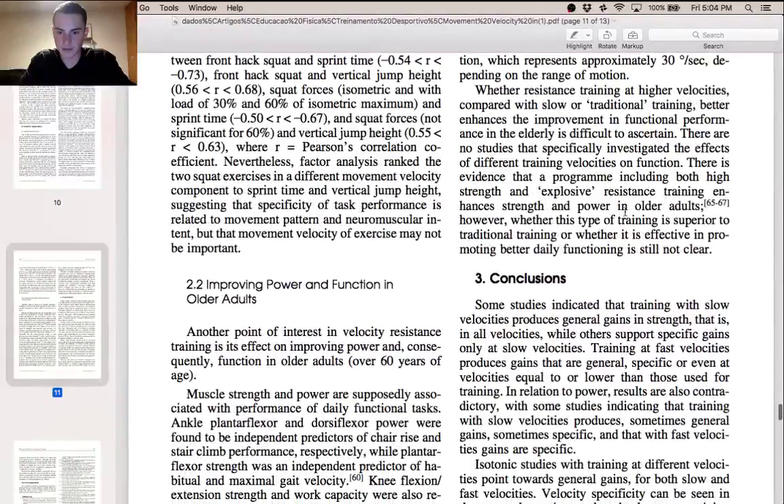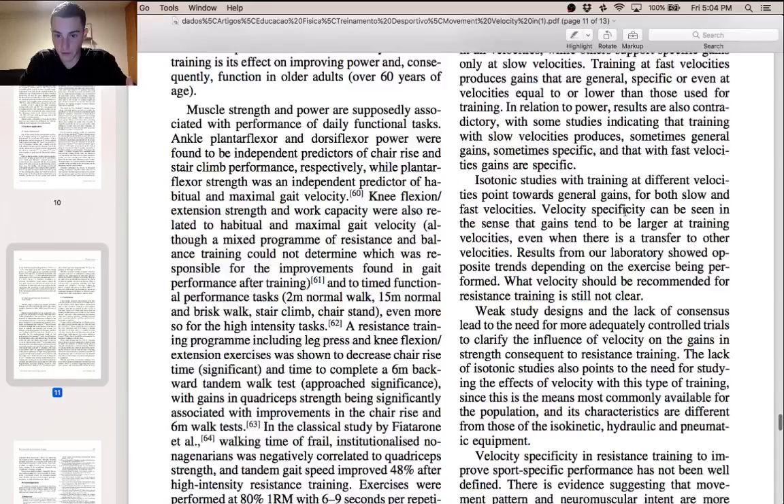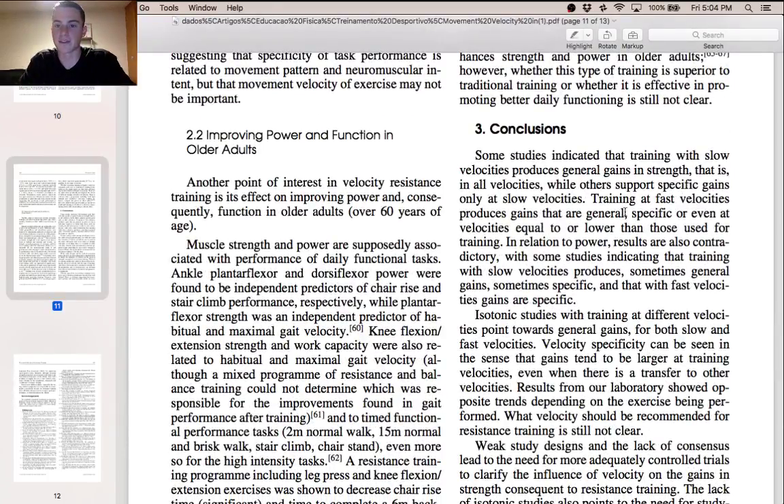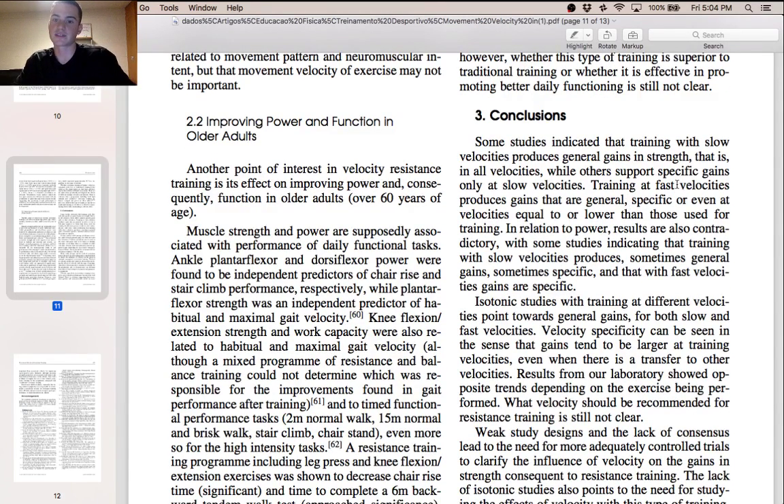Moving to the review's conclusion: some studies indicated that training with slow velocities produces general gains in strength across all velocities, while others support specific gains only at slow velocities. Training at fast velocities produces gains that are general, specific, or even at velocities equal to or lower than those used for training. That just summarizes everything — training at fast velocities produces gains across the board, a mixture of everything combined.